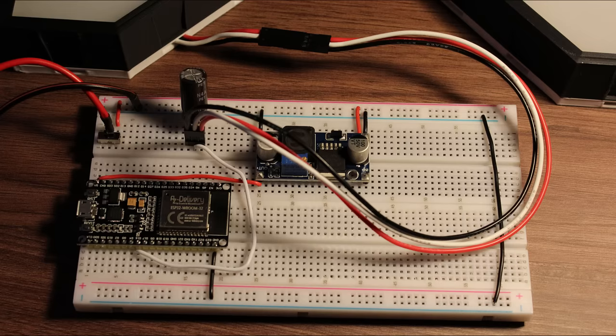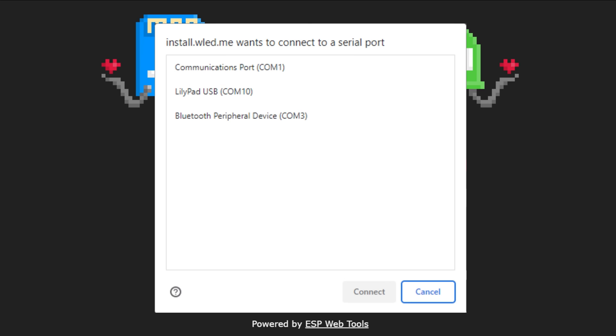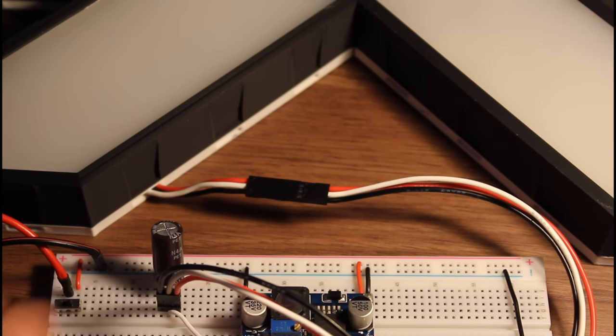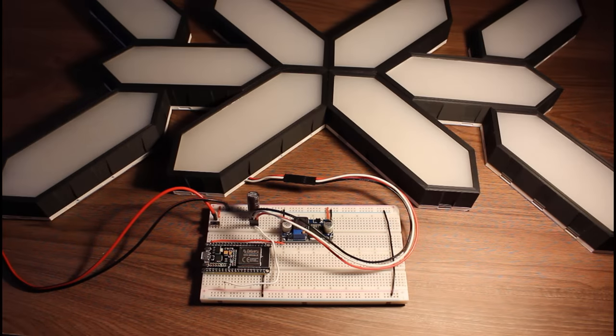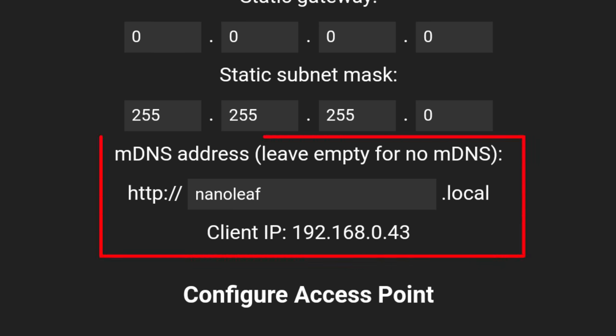Before turning it on, we need to first upload some code to the ESP32. WLED has made this super easy — just go to install.wled.me and press install. Choose the correct port and put in your Wi-Fi credentials when asked. Now switch it on using the sliding switch. Nothing will happen yet because we need to do some setup on the phone. Install the WLED app, open it and press the plus icon on the top right corner to discover the lights. Once discovered, press on it, go to config and press Wi-Fi setup.